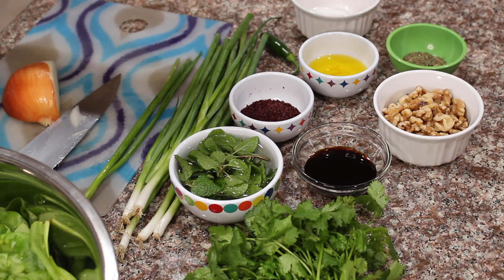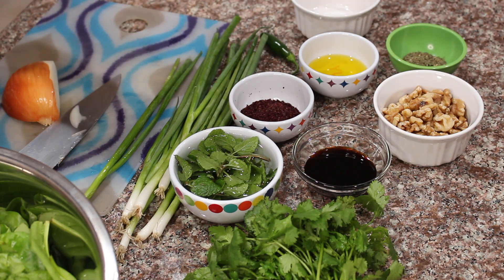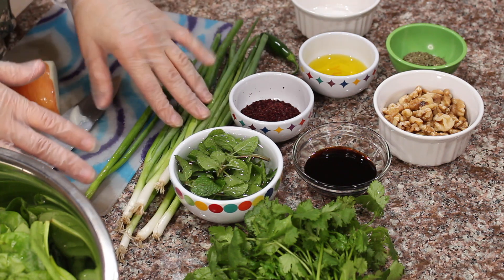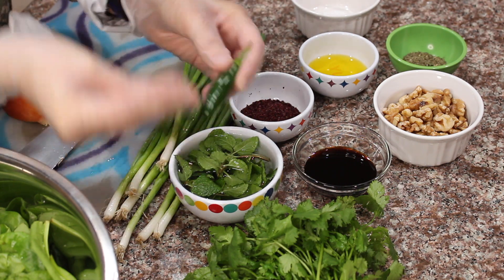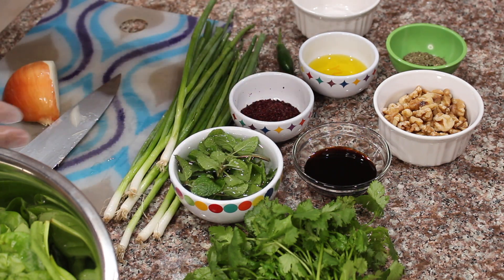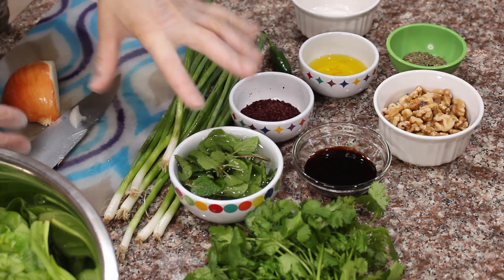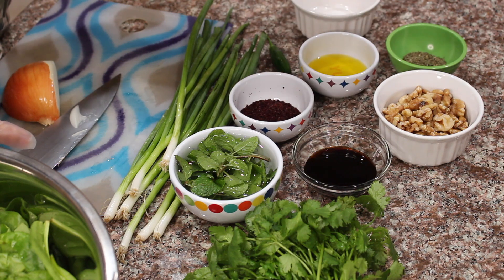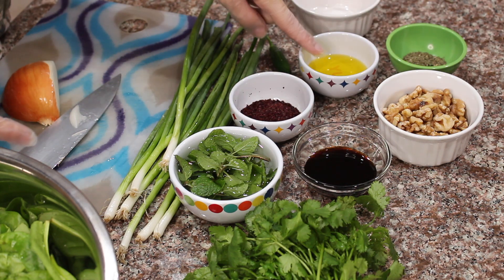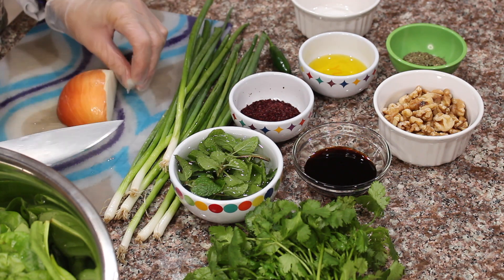Let me show you what you're gonna need for the sabanich. I have gloves on because we're working with green onion — if you saw my last week's video, you'll know I don't like touching raw green onion. I also have a green spicy pepper and I don't want to accidentally touch my face or eyes. We have green onions, a spicy green pepper, cilantro, mint — about one or two tablespoons when chopped, which is totally optional — pomegranate molasses, walnuts to chop, dried mint, olive oil, sumac, and about a quarter of an onion which I'll chop first.